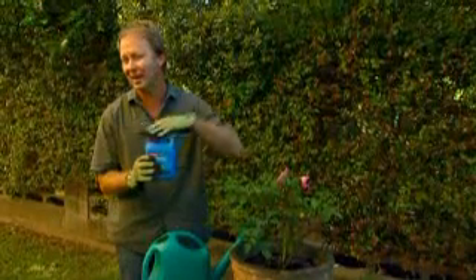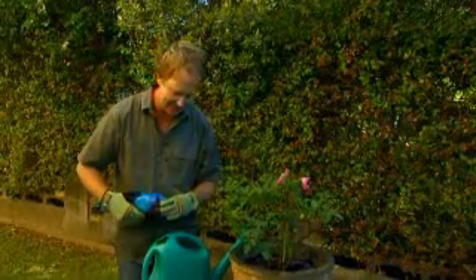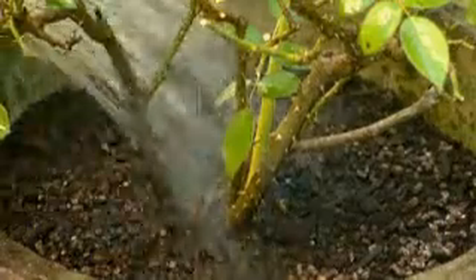I like to use a wetting agent every three months or so, and that'll make sure it takes care of any dry patches that could be in the mix. This will be bursting with new buds in no time.